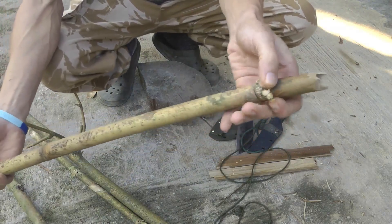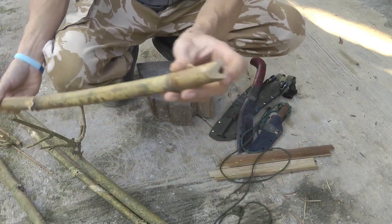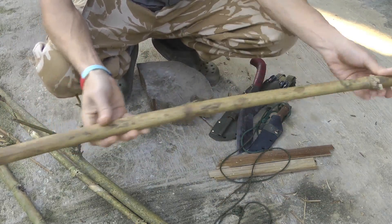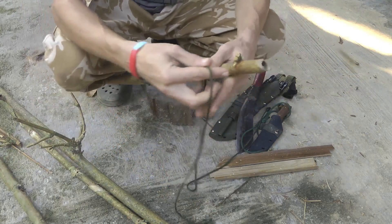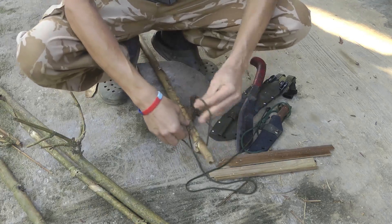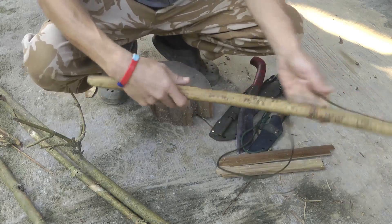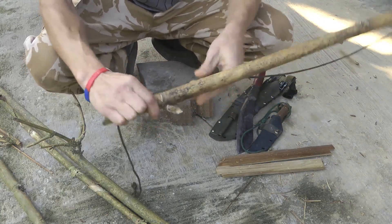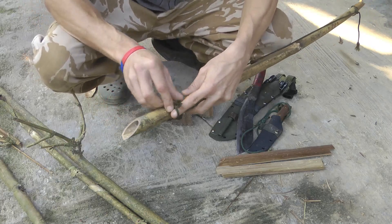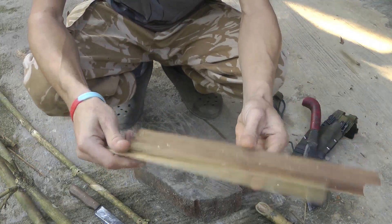Starting with the bow: if you just leave a couple of these knuckles on either end, that'll hold the rope in place. Bamboo is perfect for a bow. Just take off the real sharp edges by banging them on a rock, because bamboo gets very sharp. You can tie a bowline at one end — I showed how to tie one easily in the last video. At the other end, I just wrap it and put an overhand knot, so if I haven't got the tension right it's easy to undo and redo.